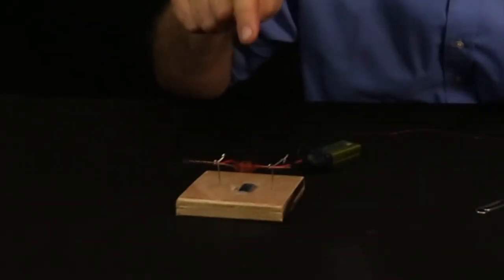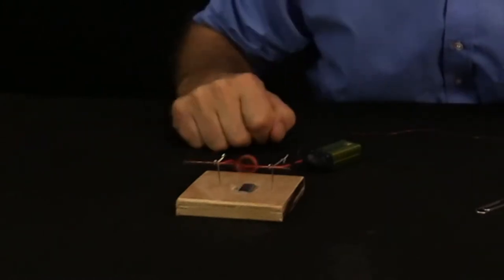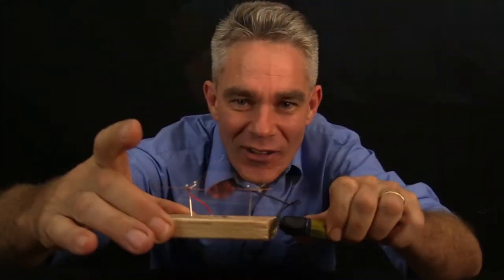Hey kids, my name's Jacob and I'm going to show you how to make this very simple battery operated motor. Look at that.